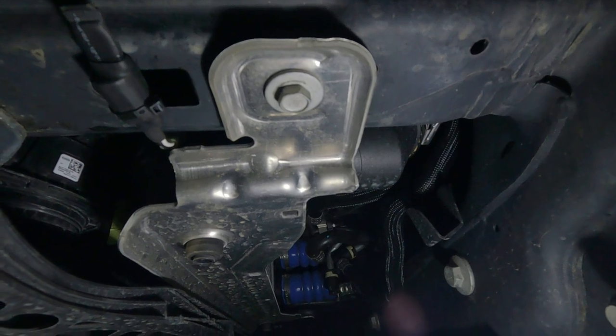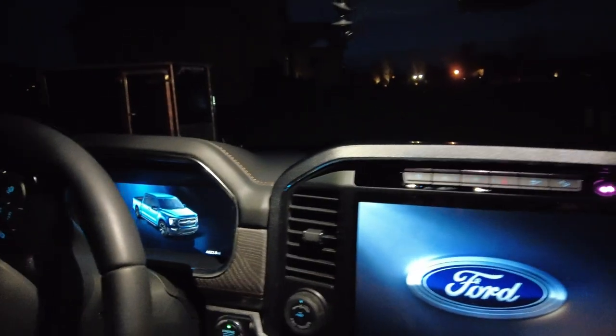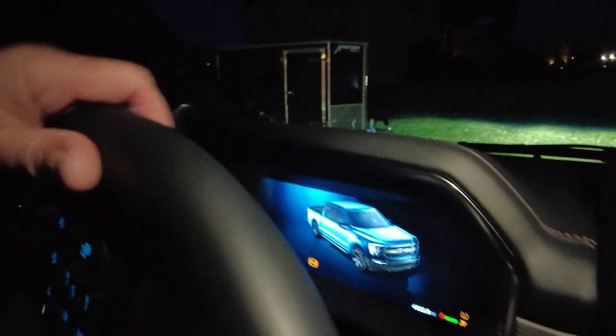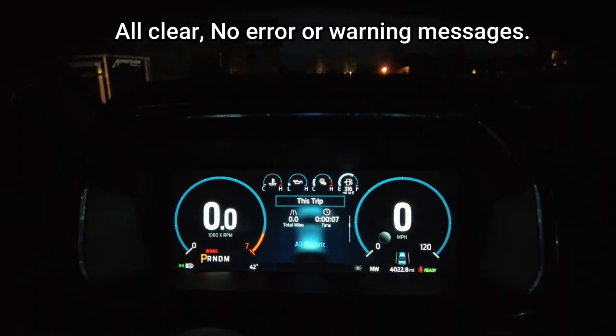Now we'll go inside the car — we shouldn't have any error lights at all. Getting into the truck for the first time after doing the mod. If it works like it should, we should not have any warning lights on the dash. All right, so there you go, guys — you've seen the before and after and listened to the difference it makes.